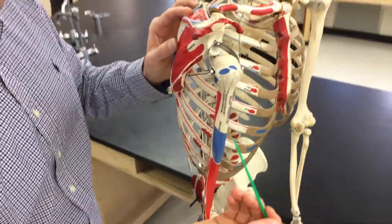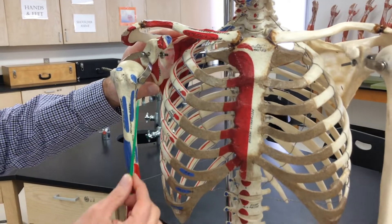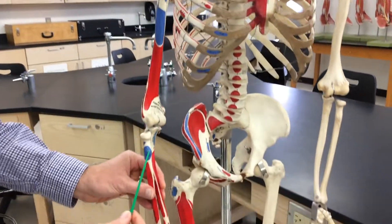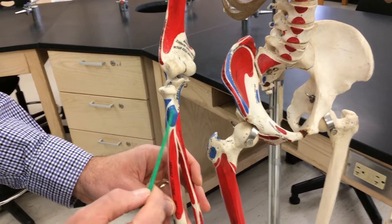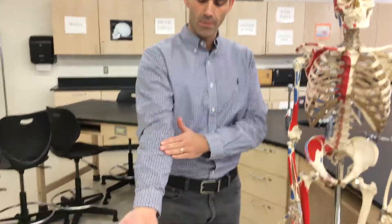The long head has a long tendon that travels all the way down. The short head has its origin at the coracoid process, also of the scapula, with a shorter tendon. When it travels down past the humerus, it grabs onto two structures: the radial tuberosity and the bicipital aponeurosis, which covers the medial side of your forearm muscles. Contracting this muscle produces flexion of the forearm at the elbow.